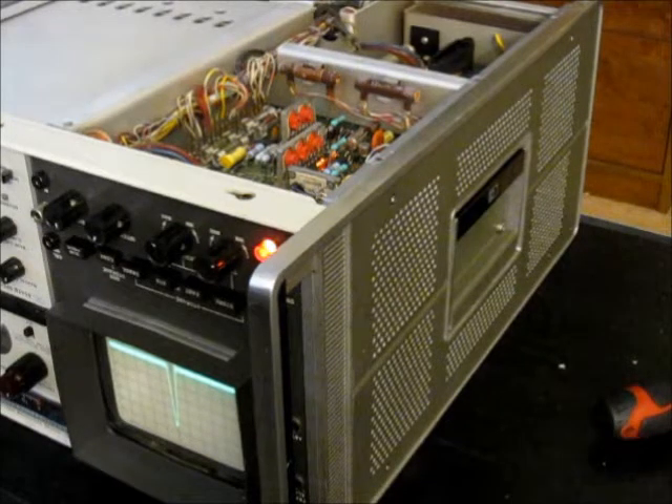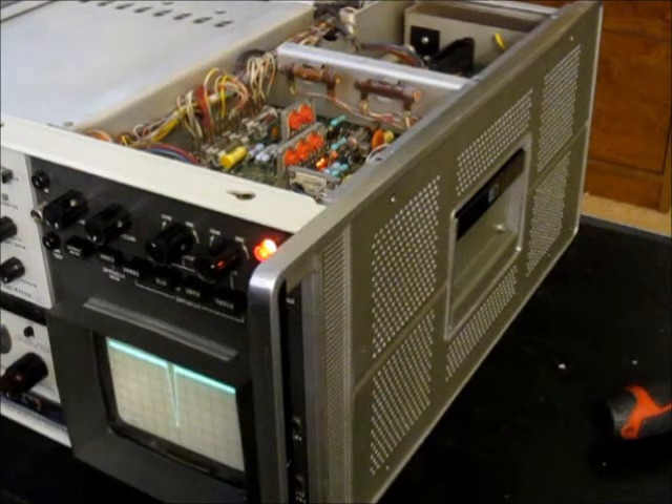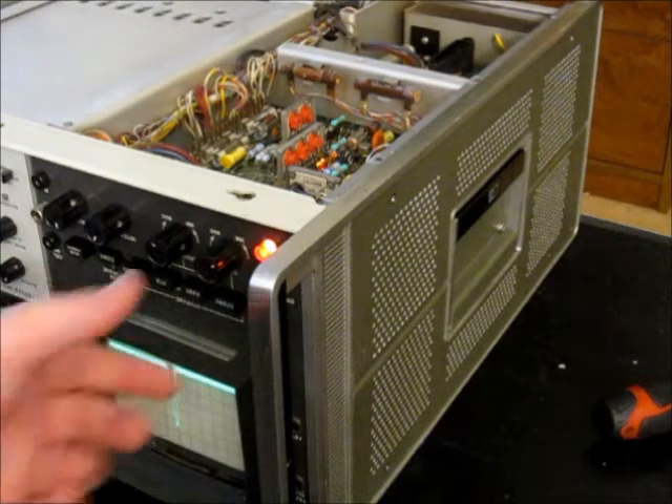The next things we're going to calibrate are the flood guns and the analog storage mode. When you need to do slow traces on these units, this display section has an analog storage mode that allows the trace to stay on screen even though there isn't any digital sampling inside these units. To do this, we're going to remove the right panel, put the high voltage cover back on, and turn off the unit.